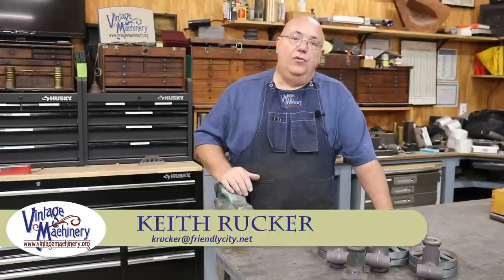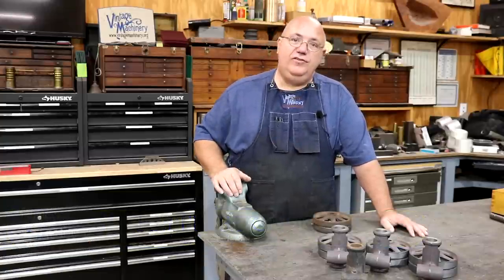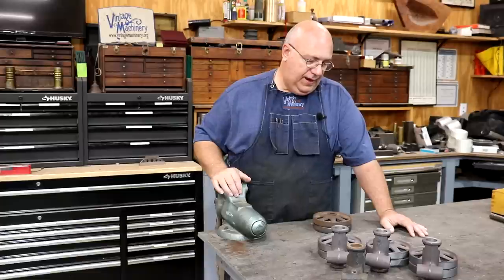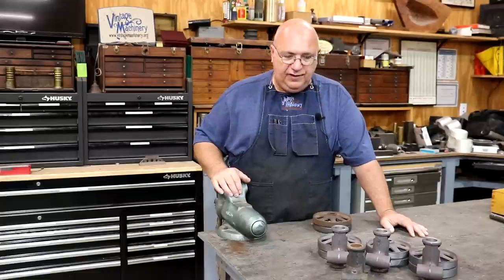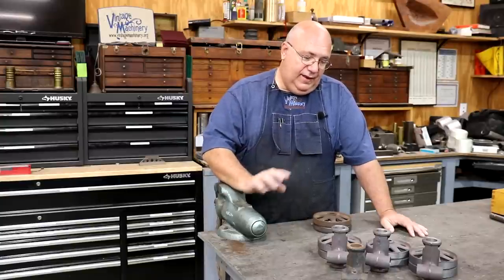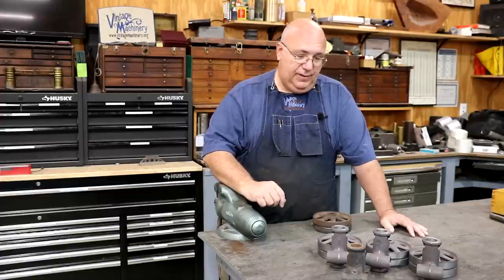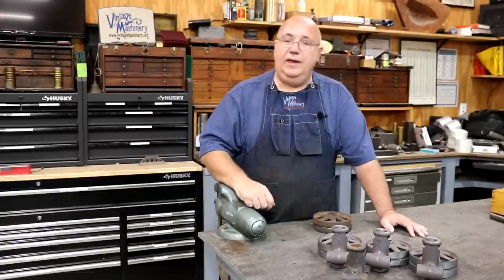Hello, Keith Rucker here at VintageMachinery.org. We're back working on finishing up these casters for the vice cart that I'm doing for my buddy Andrew Alexander out in Dallas, Texas. We're going to be working on making the axles today and getting these things basically put together and complete. So let's show you what we got to make and let's go get at it over there on the lathe and get these things knocked out.